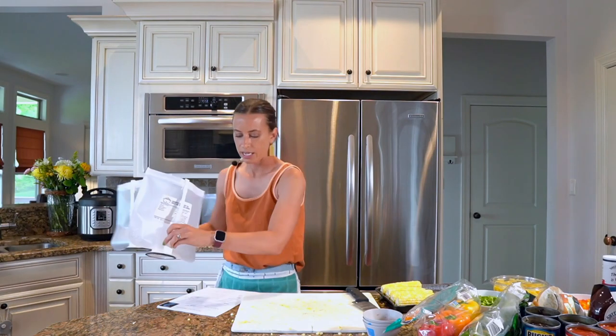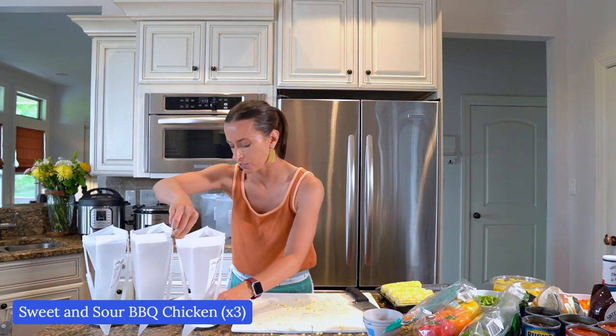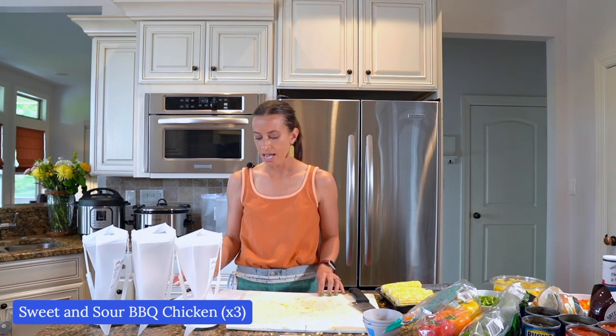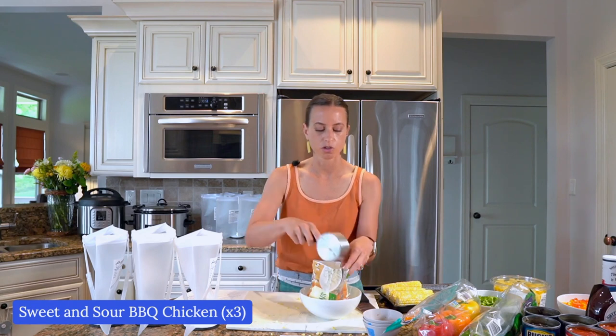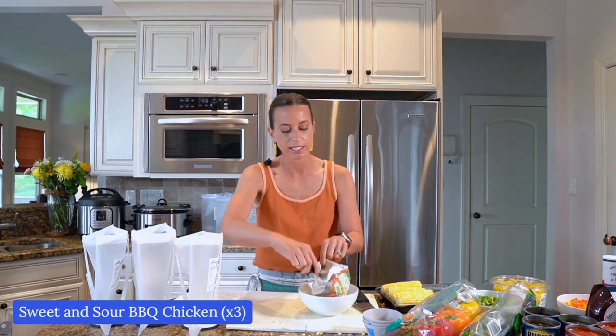Our second meal is sweet and sour barbecue chicken. This recipe is so versatile — I decided to make it because of ground chicken at Sam's Club that looked so good, but you could make this with chicken breasts, meatballs, or salmon. I saw some really good salmon at Sam's Club. Now what you need to add is an onion. The only thing I'm using today that I didn't buy at Sam's Club is a bag of frozen diced onions I got at my local grocery store for one dollar.